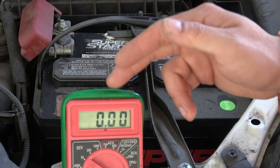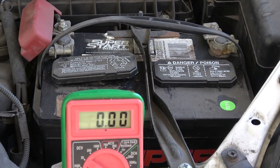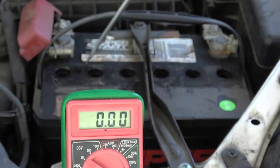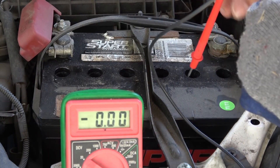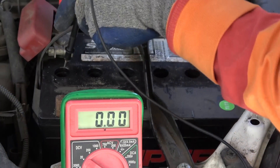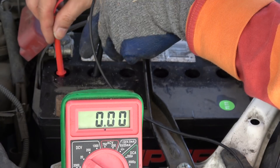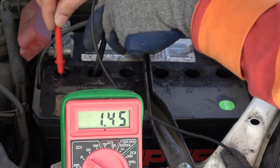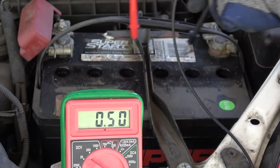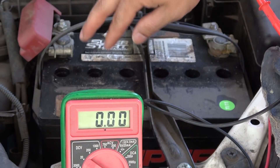A more accurate way to check battery status with a voltmeter is to test the individual cells. Remove the cover — underneath there are six cells. To measure an individual cell, stick the probe into the hole and touch the liquid. The first cell, between the positive terminal and the first hole, reads 1.74 volts. The second cell reads 2.12 volts. The remaining cells each read about 2.5 volts. As you can see, the first two cells are not good.